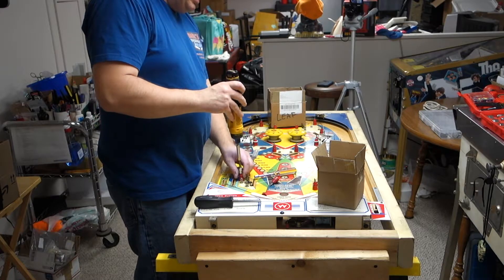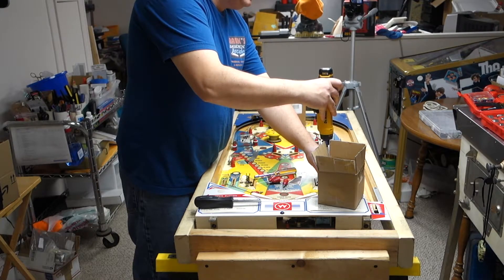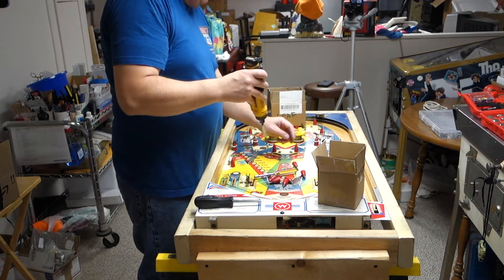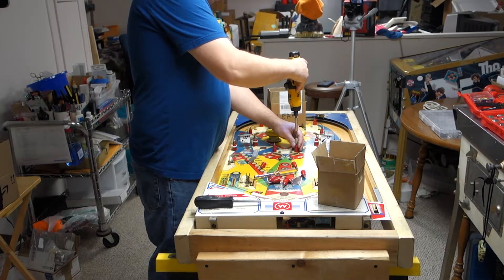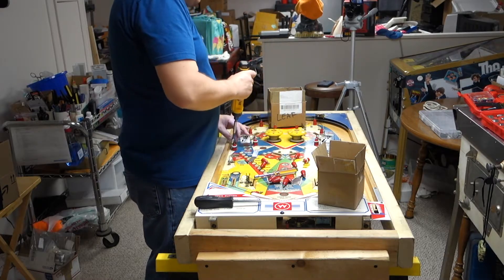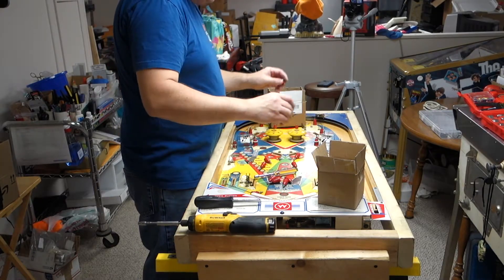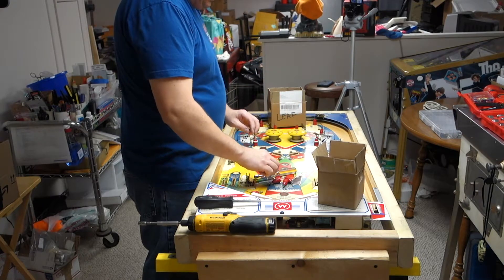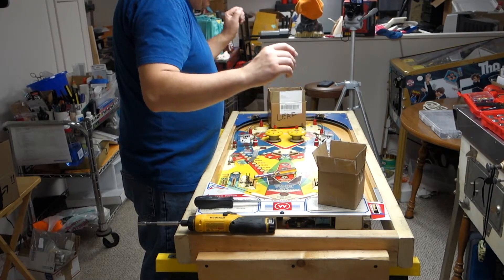I might spend more time working on my playfield than yours if you're a customer — more reason why, because it's my playfield. I might touch it up, and you might not want that, or I might not want to do it because it's a pain to touch up a playfield. But I will be going through this exactly like a customer machine. I am actually my worst customer because I want it perfect — the customer machines and my machines get that same level of perfectness.